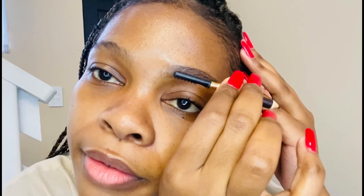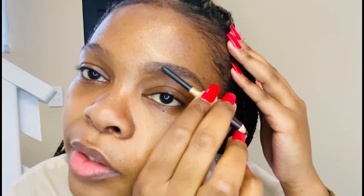Then I use my brush thing — I think it's called a spoolie, I'm not sure — just to brush out the product. I'm going to do it on camera.